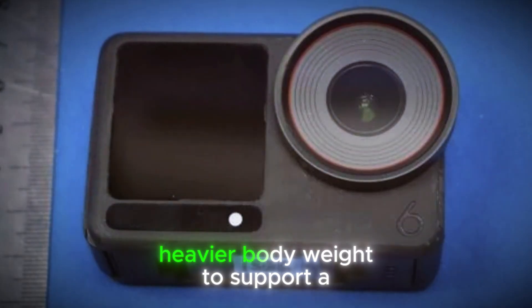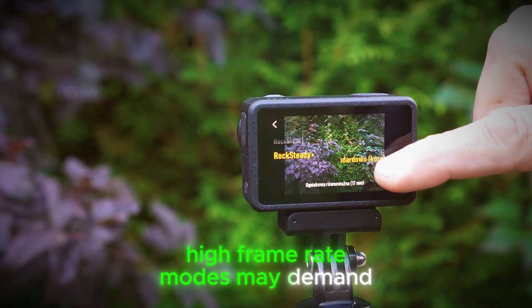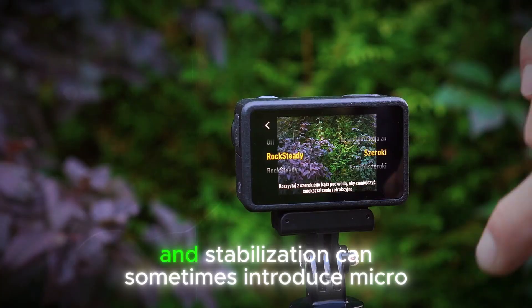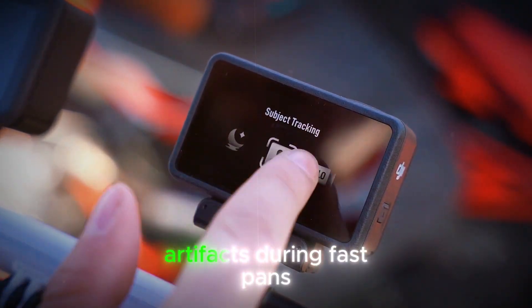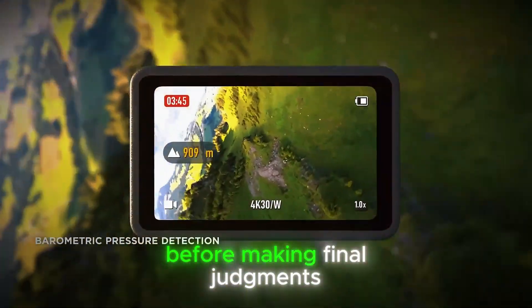Of course, there are always trade-offs. A heavier body to support a bigger sensor might strain mounts, high frame rate modes may demand expensive memory cards, and stabilization can sometimes introduce micro-wobble artifacts during fast pans — so it's wise to wait for early reviews before making final judgments.